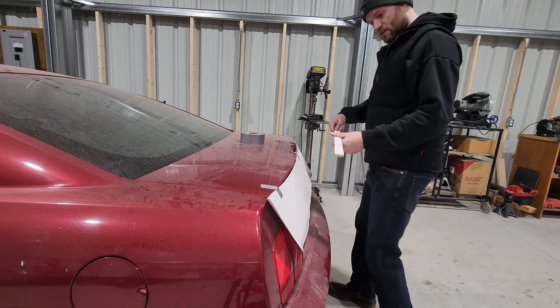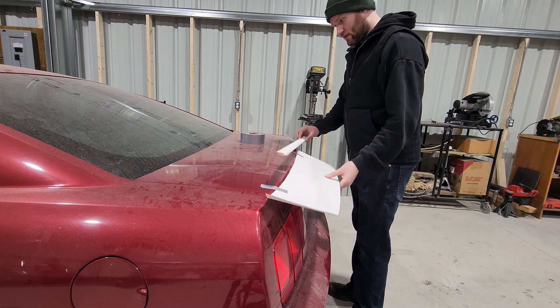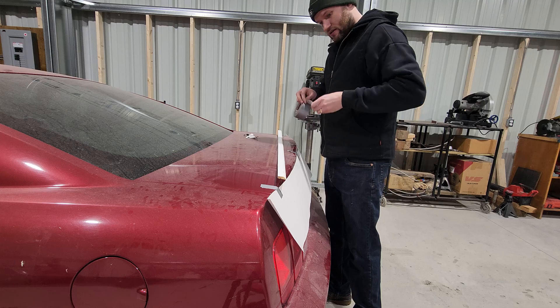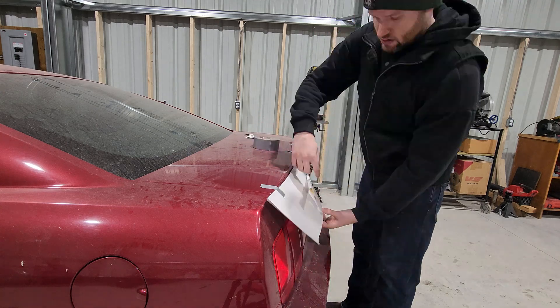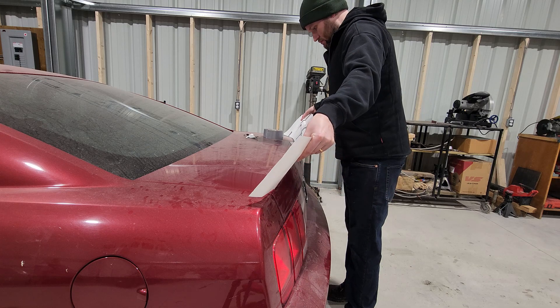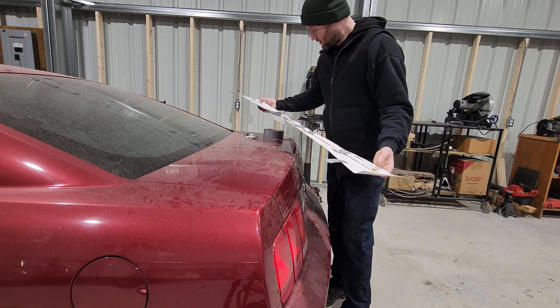I've got this random piece of door trim that I'm not using. I'm gonna tape it on here to give it a little bit of structure and hopefully that'll hold it roughly in place. A little bit of adhesive on the car — that's okay.